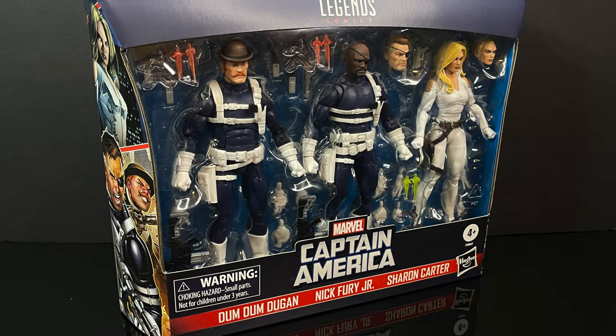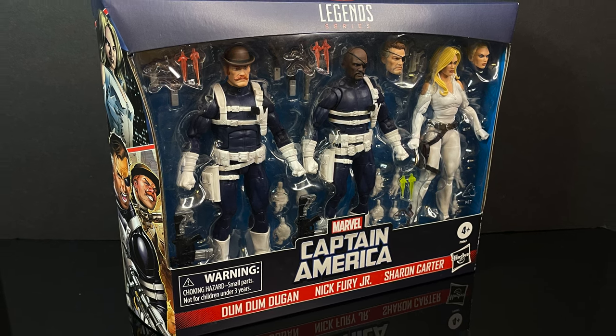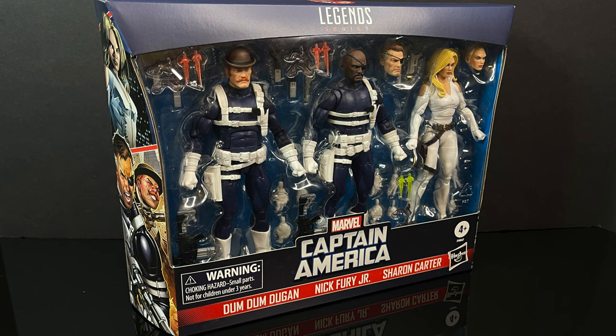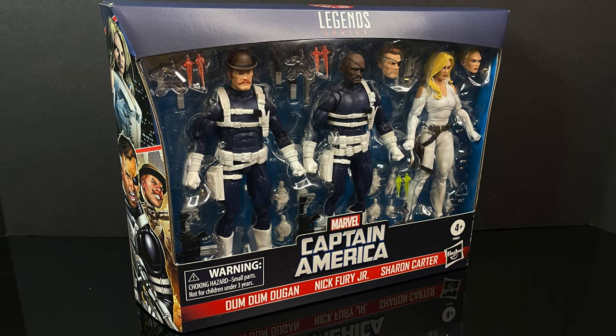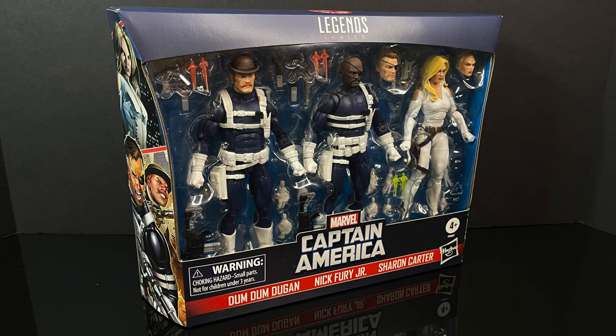But in the meantime, we've got this three-pack to check out proper. So sit back, relax, grab yourself a nice hot cup of coffee. This is a look at the brand new Hasbro Marvel Legends from their Captain America line — the three-pack featuring Dum Dum Dugan, Sharon Carter, and Nick Fury Senior and Junior.